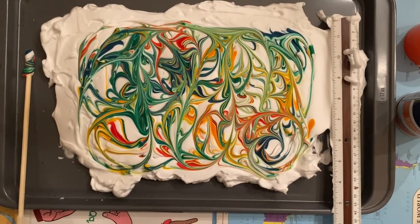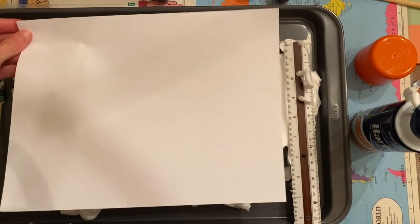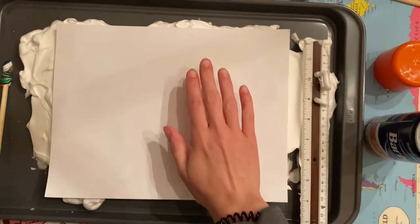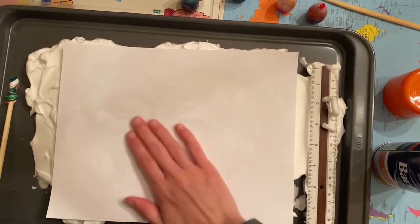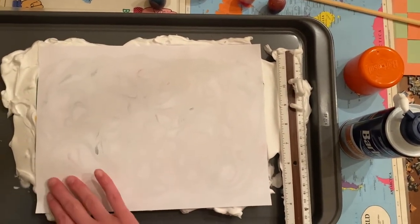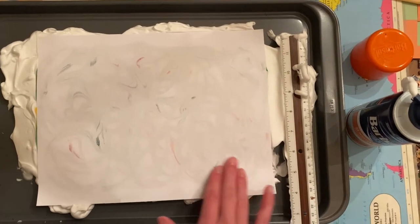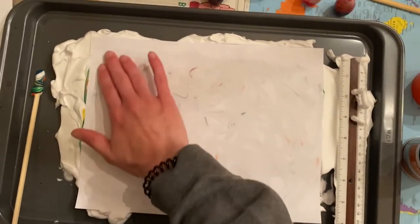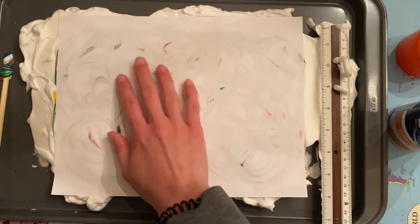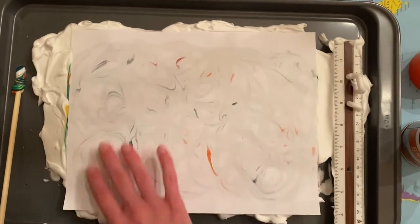Put the chopstick down and get one of your pieces of paper. Very lightly lay it right on top of the shaving cream, then gently press the paper down so that all parts of it are covered and pressed into the shaving cream and food coloring. You can start to see the spirals and colors coming through onto the back of the paper — that's what you want to see.